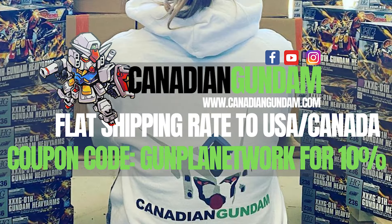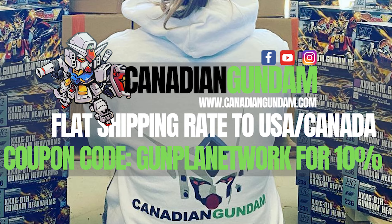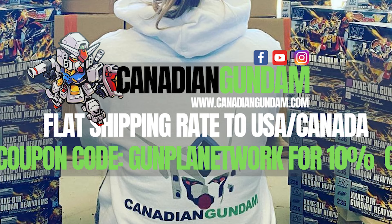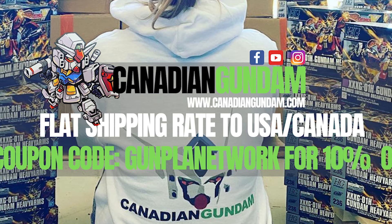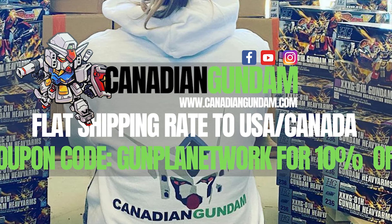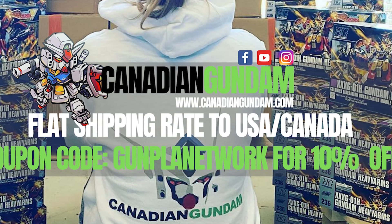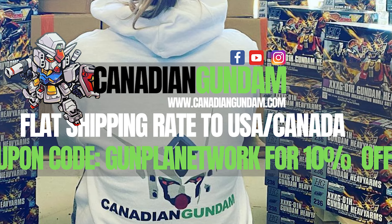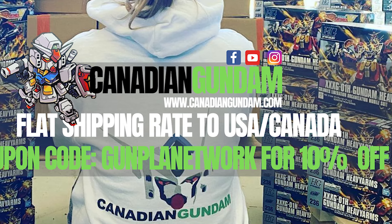This review is brought to you by those fine folks over at Canadian Gundam. Canadian Gundam is your one-stop shop for all things Plamo and Gunpla here in North America, with flat rate shipping to the US and Canada, a private warehouse option, and a vast catalog that's restocked regularly — they're going to have whatever you're looking for. When you're checking that catalog and placing your next order, don't forget to use the promo code GUNPLANETWORK to save yourself 10% off.